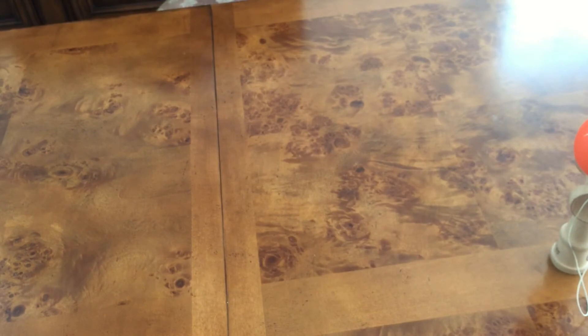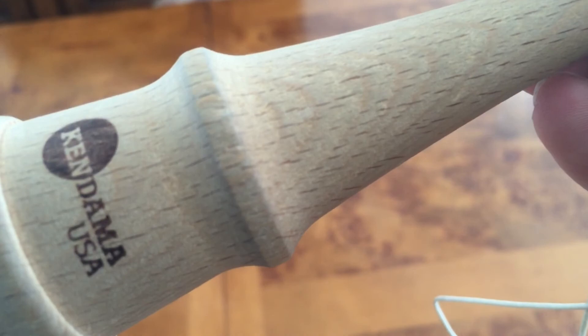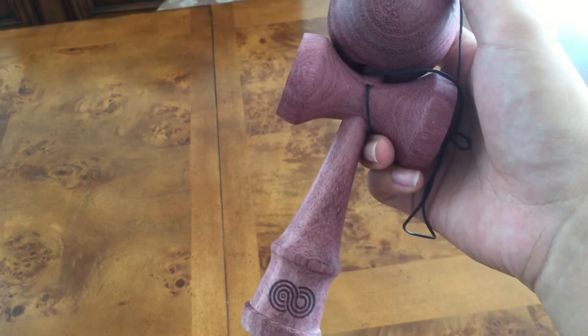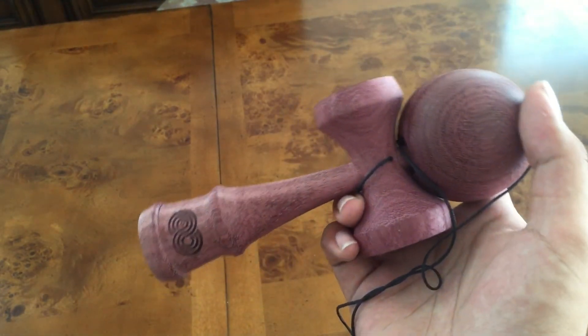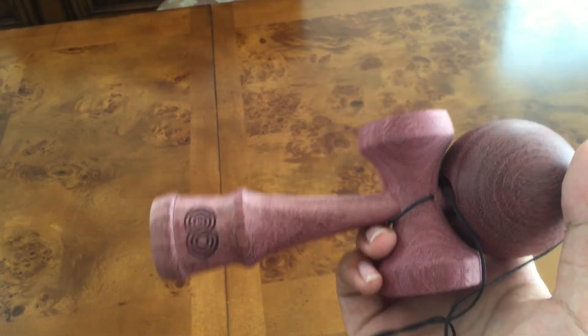You can see all the holes as opposed to a beach kendama — there are little lines but not really any holes. Just something to keep in mind if you want to buy one of these. Overall it's a pretty great kendama if you like the kaizen shape — just nice wood, natty. Peace.